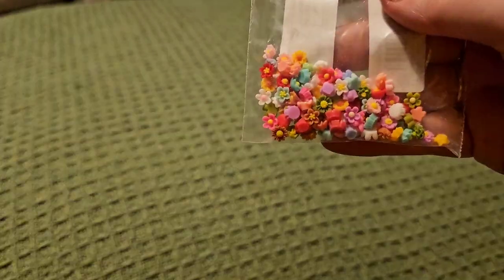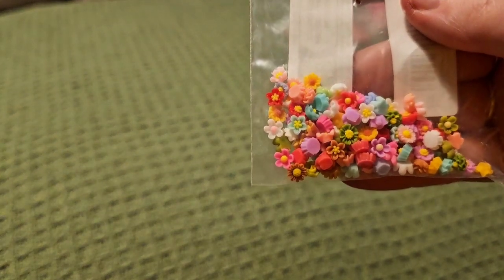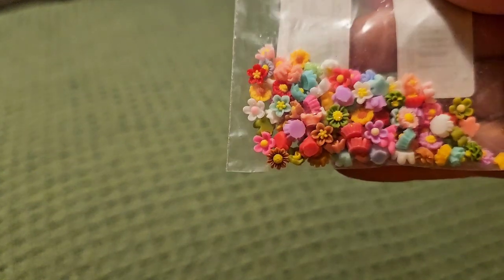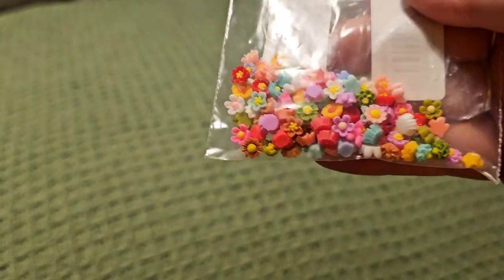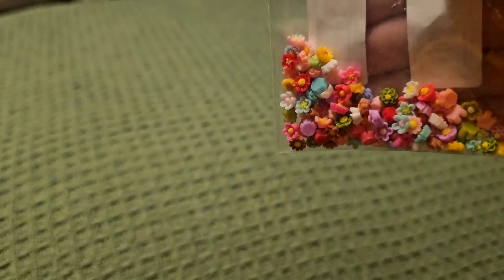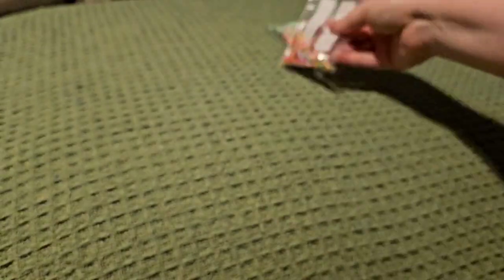Then I bought some of these tiny little flowers — lots of different designs and different colours. These would be nice on projects, just to add a little bit of detail if you don't want to add a great big flower on top. I believe they're resin so they're nice and hard as well.